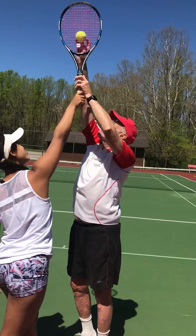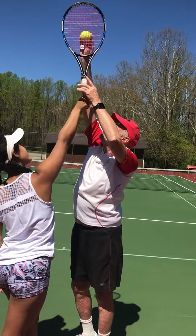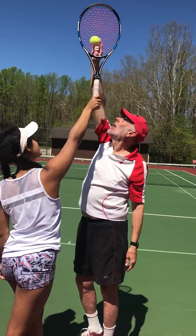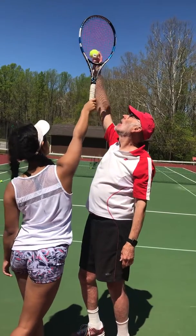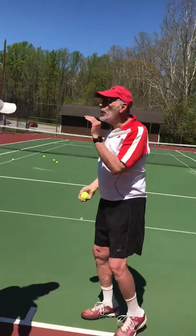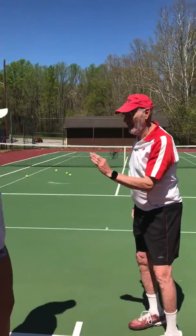We're getting everything. I can't quite get to the middle, but watch as I come forward. Now continue to hit it. You just hit it in the net — but you actually know that as a player.